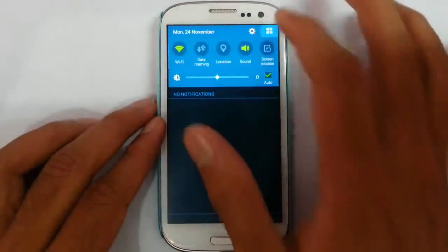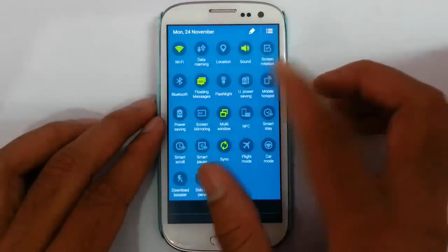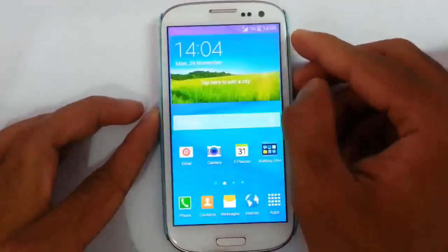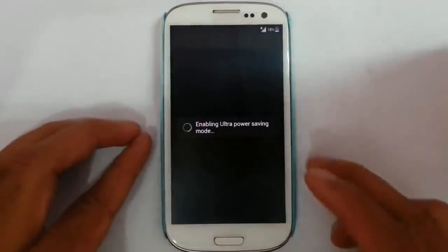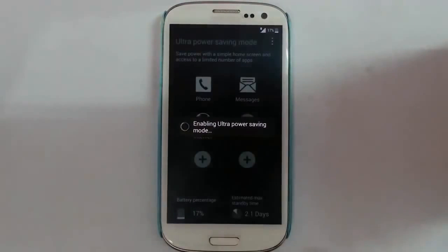And you can find the notification area. You can find all these features like floaty message, which will float the message. And then flashlight is here — it's working. And then there is ultra power saving mode, which will turn your device into a minimalistic mode, a minimalistic dialer type, and which will save more battery by changing it to black and white.